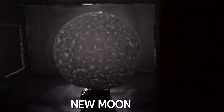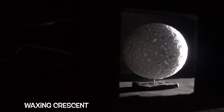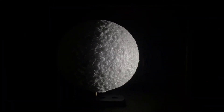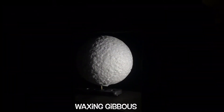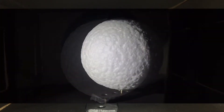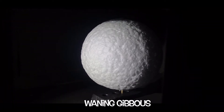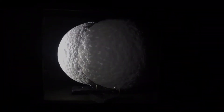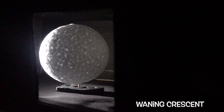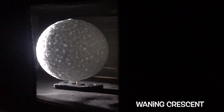This is the new moon. This is the waxing crescent.